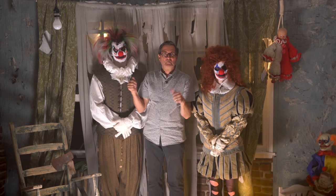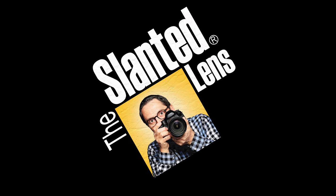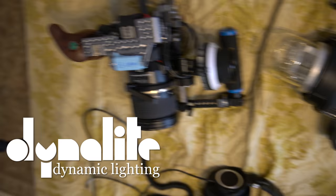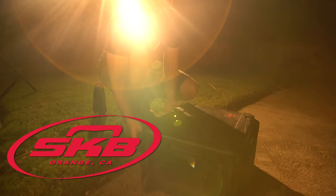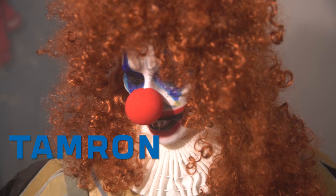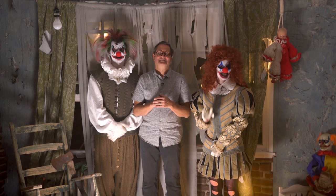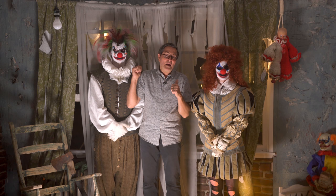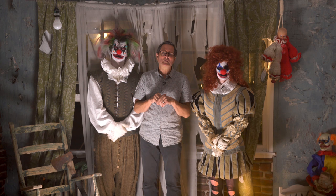This may look like a million bucks, but it was only a hundred bucks. This is not a haunted house, but my bedroom. I'm going to show you how we built this set for under a hundred bucks, how we lit it, how we use some smoke to make it come alive. So let's get started and see what we can do.